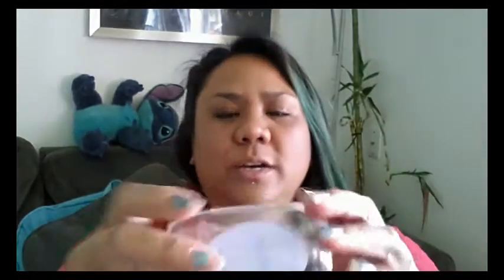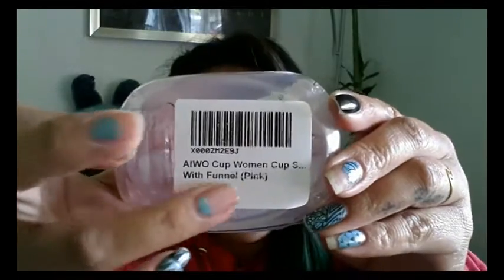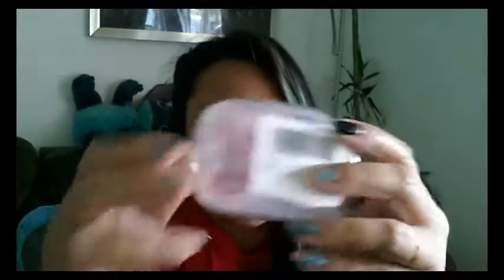I already opened the bag here, the envelope, and that's on the back of it. I haven't gotten a package like that before. Anyhow, here is the Iwo cup — and I ordered the pink. I ordered the pink cup.